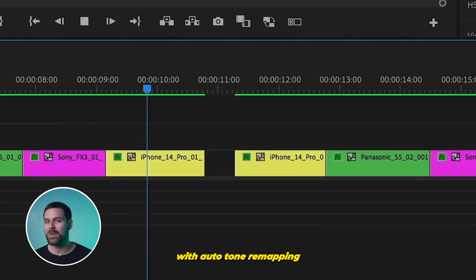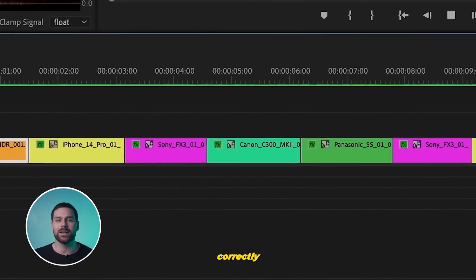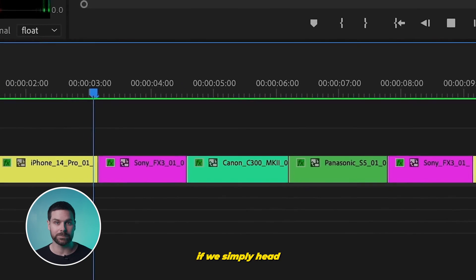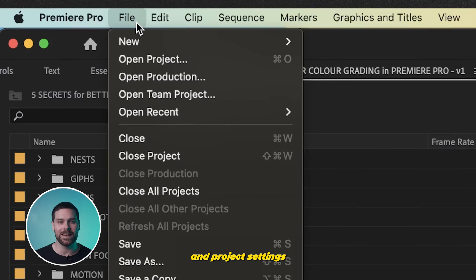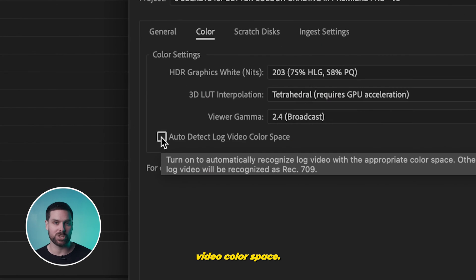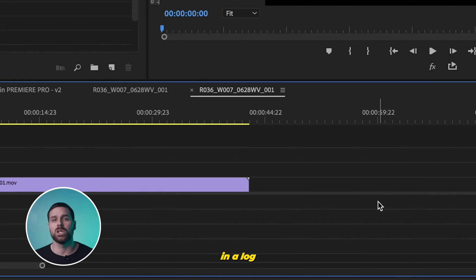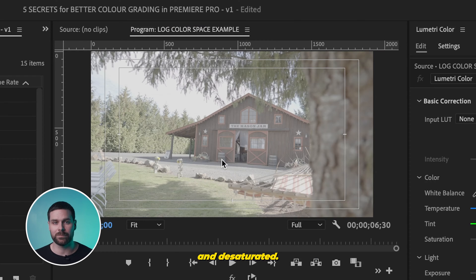However, with auto tone remapping, we can automatically convert the media color space so that it displays correctly in our sequence immediately. If we simply head up to File and Project Settings, and under the Color tab, we can enable Auto Detect Log Video Color Space. Now let's say we have this video footage here that was filmed in a log color space.